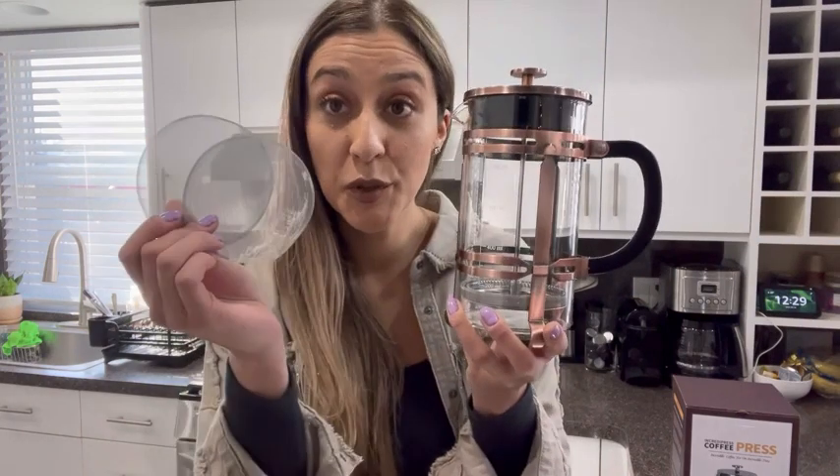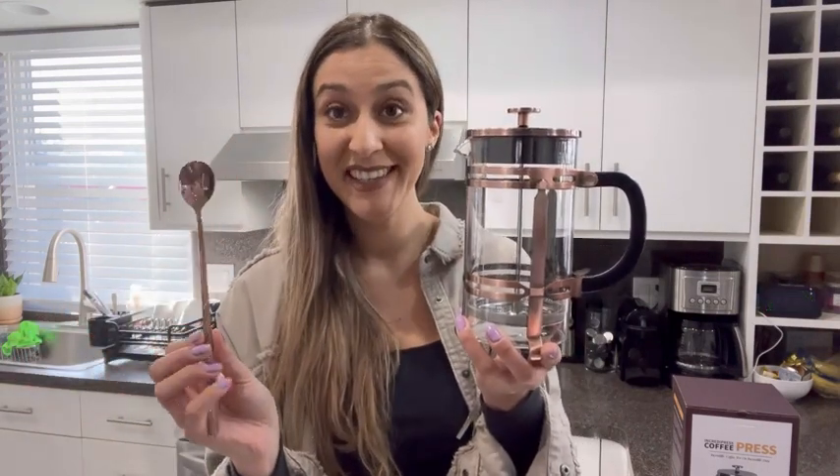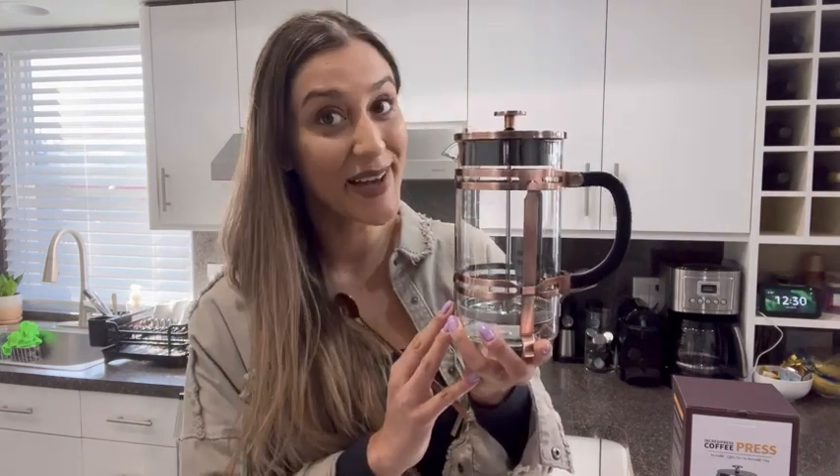The package will include two additional filters, as well as this beautiful bronze color spoon for you to pour the coffee in it. So now let's go ahead and make some coffee. I really, really hope you will enjoy this product. I'll see you next time. Bye!